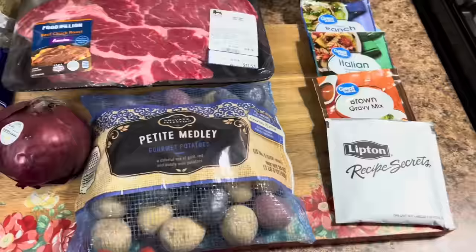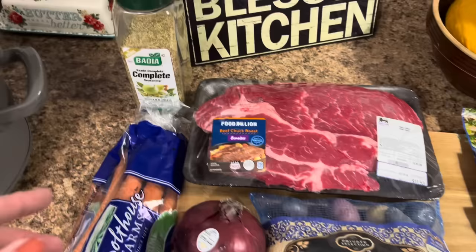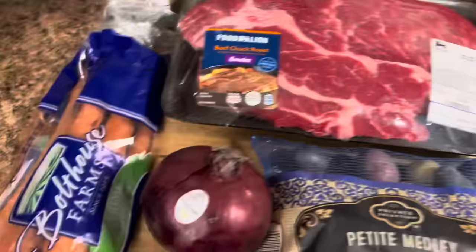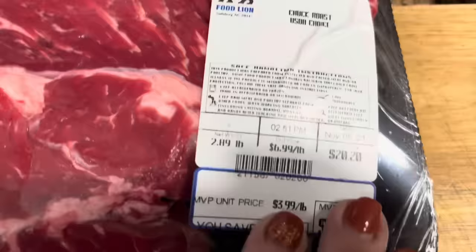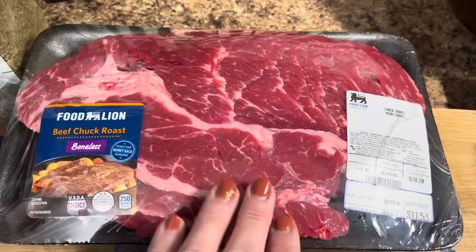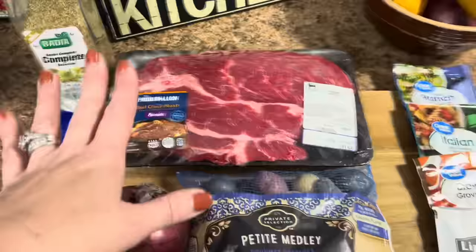We are getting ready to make my favorite pot roast ever. It's called a three-packet pot roast, but I'm going to add in a fourth packet — I've never done that before, but why not try it? I've got some Badia Complete to season up my roast a little bit. We've got carrots, an onion, some baby potatoes sliced in half, and of course the star of the show, a big old chuck roast. Our food lion had those on sale — originally $6.99, down to $3.99. This one went from $20.20 down to $11.53. This is when I go and buy my meat to save a lot of money.